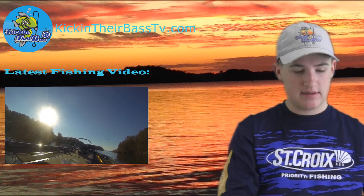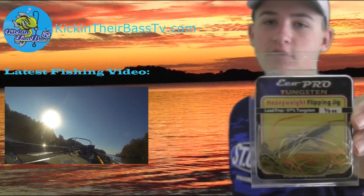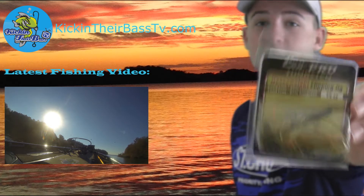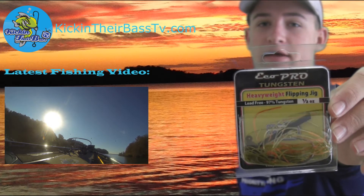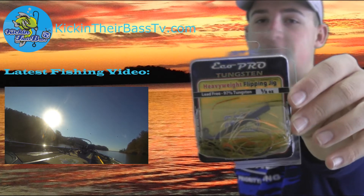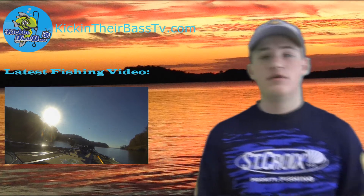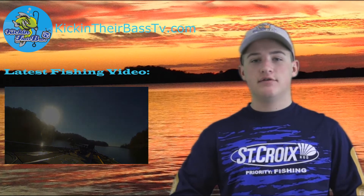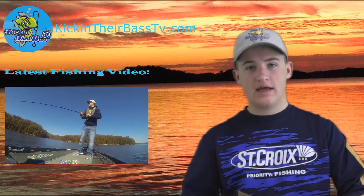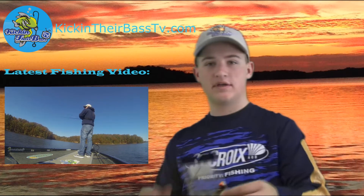Next in the box is a jig — it's a tungsten jig by Ego Pro. It's 97% tungsten, no lead. Pretty neat jig. It's a flipping jig, a heavyweight jig. Because it's all tungsten, it's going to be heavier but won't have as big of a head, so it's much better in terms of profile size.